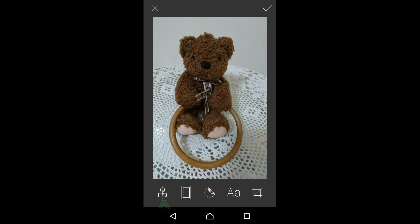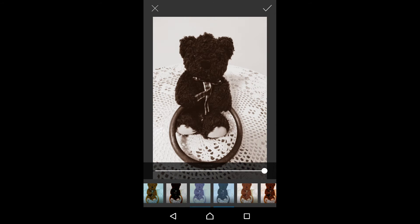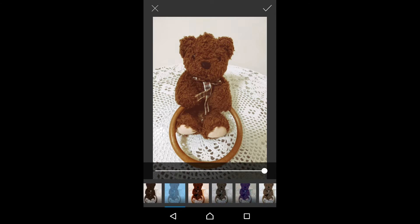Let us take a look at the filter image edit. You can change to a different intensity for the photo that you have just taken.